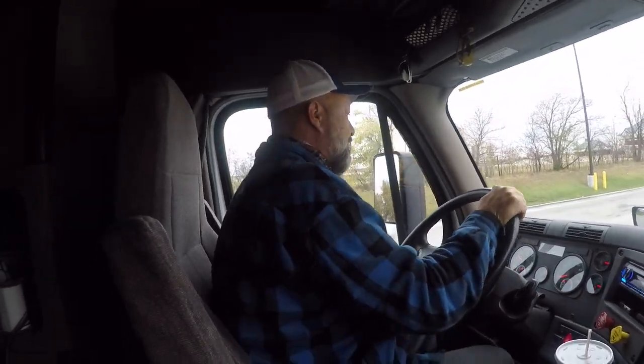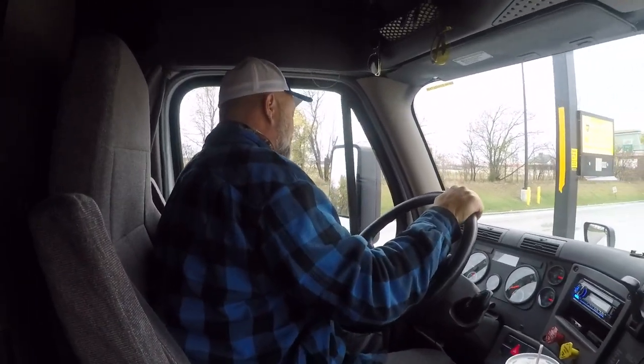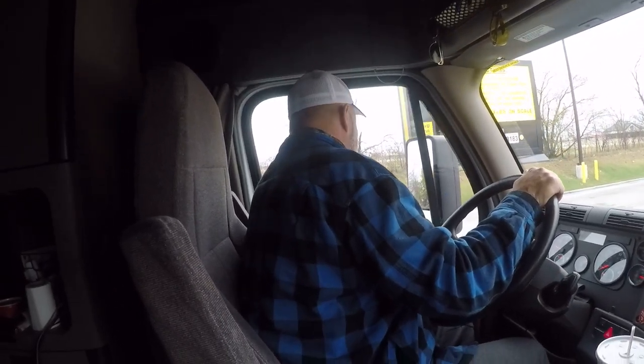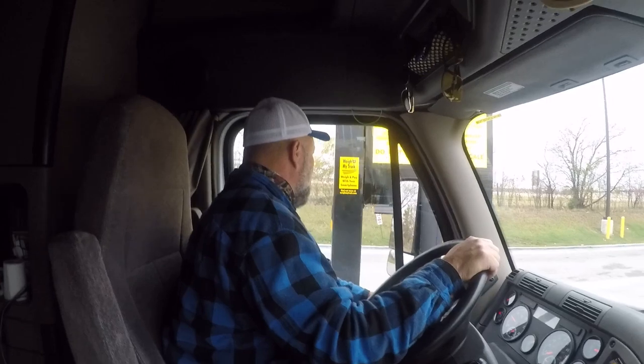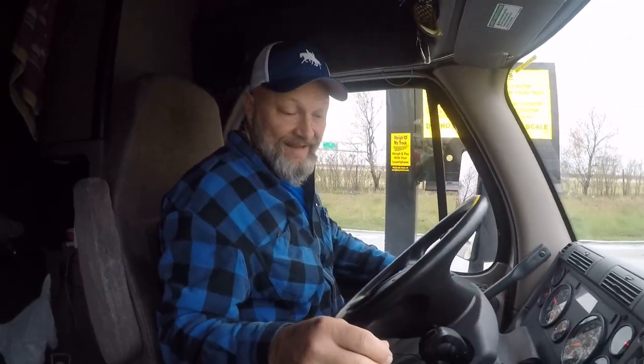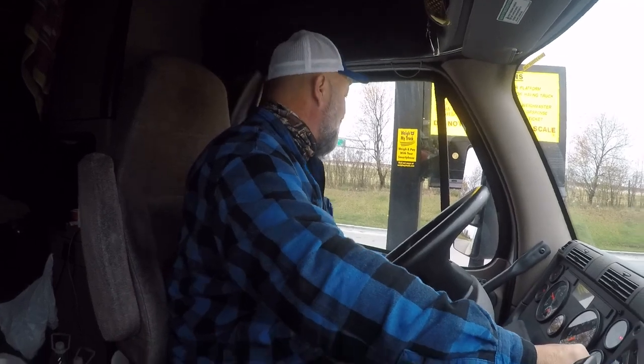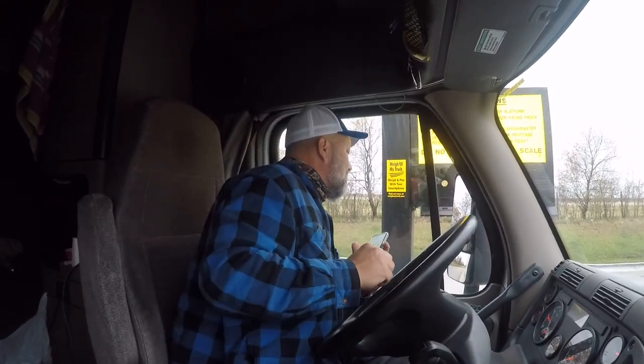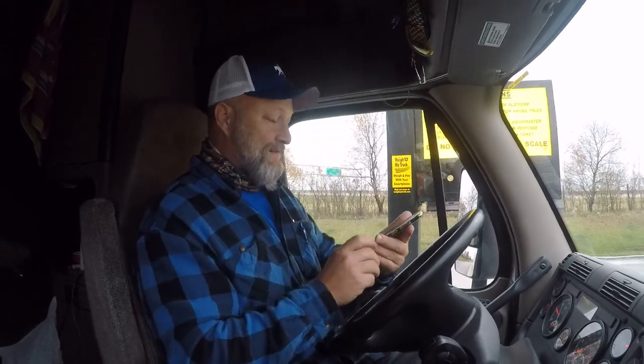What you do is pull up to the scales. You want to make sure the whole truck is on the scale, and generally you pull up to about the sign where you can see it. Make sure your trailer tires and your drive tires are on separate scales, and then your steer tires.